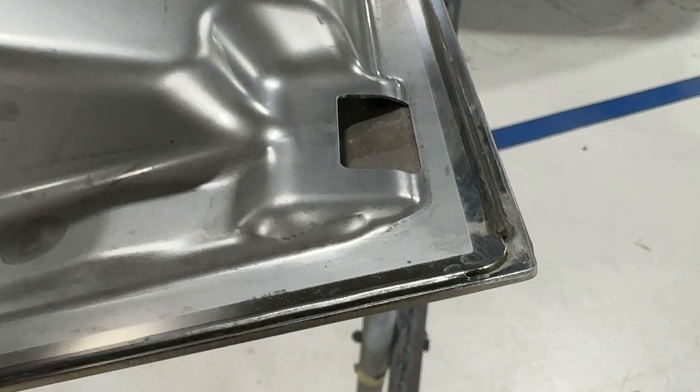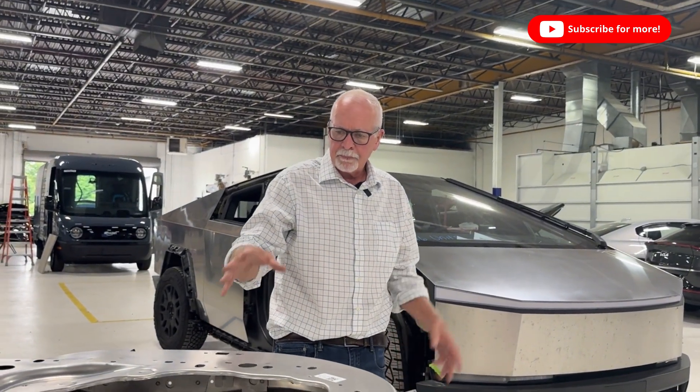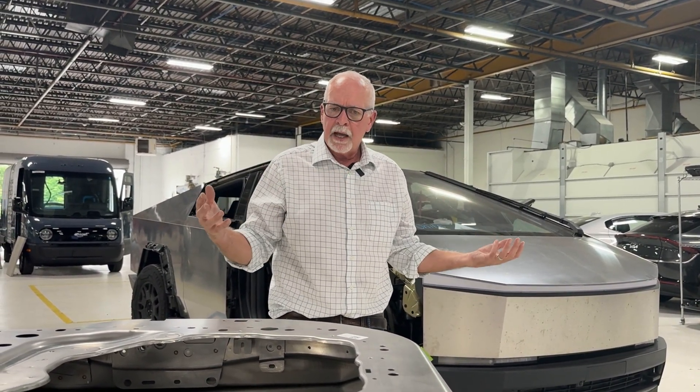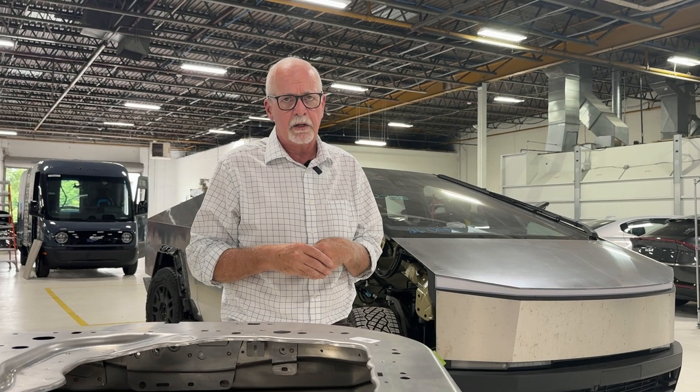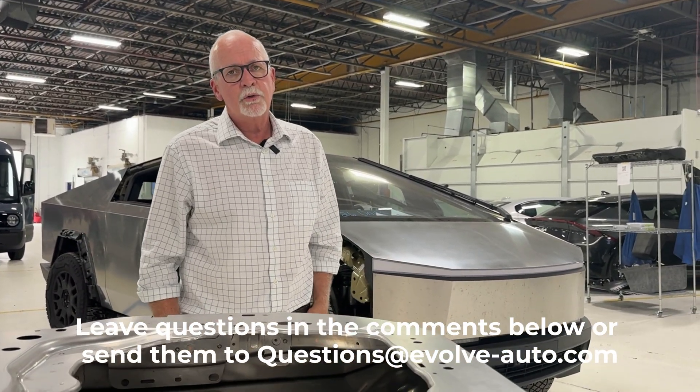So just a quick look at Cybertruck stainless steel alloy — and it is the same alloy that's used in SpaceX Starship, which is super cool. If you have any questions on Cybertruck or anything you want to see, let us know — we've got quite a few coming through the process and we'll be glad to post something. As always, leave comments below and thanks for watching.